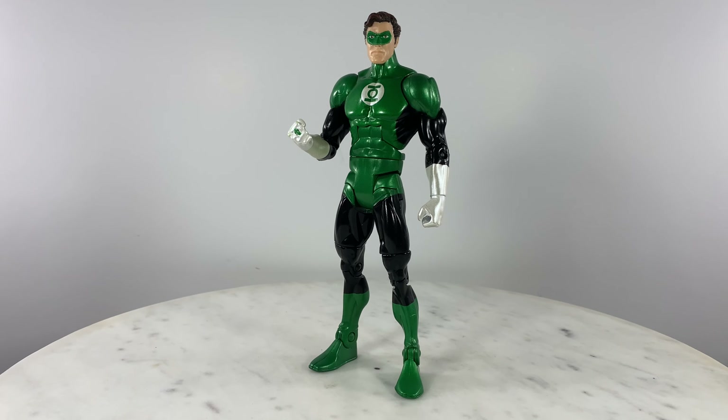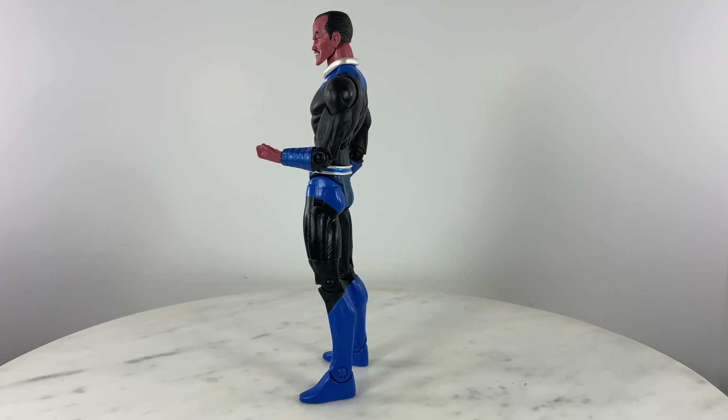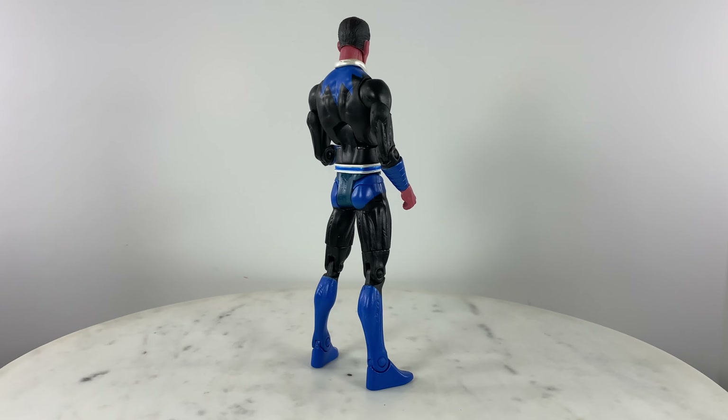Let's go to Sinestro - the master of fear, Sinestro. So this is a 360 view of the figure.